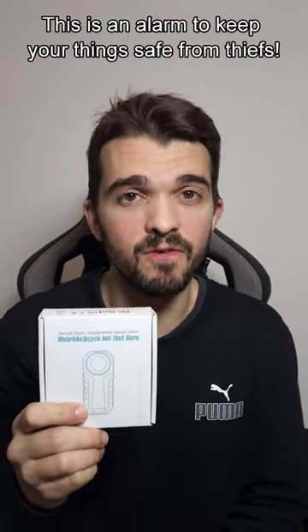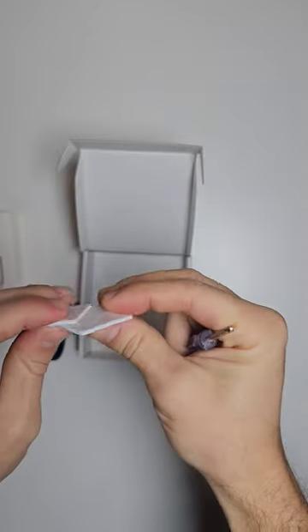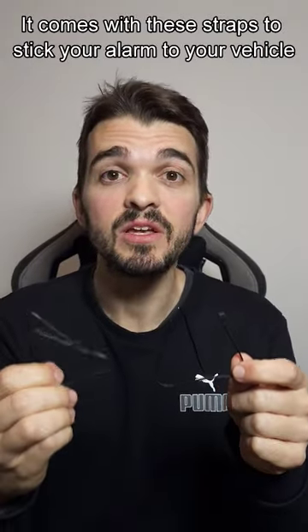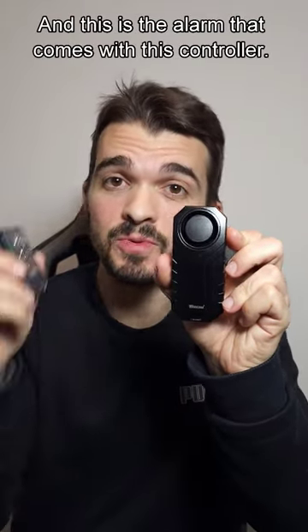This is an alarm to keep your thing safe from this. Let's open it. It comes with these straps to stick your alarm to your vehicle. It comes with these instructions, but who needs them? And this is the alarm that comes with this controller.